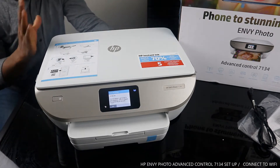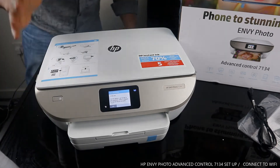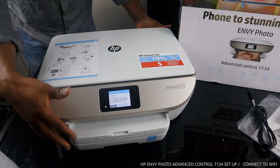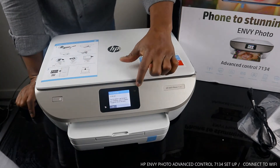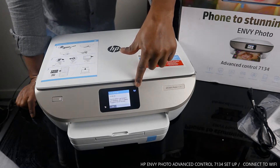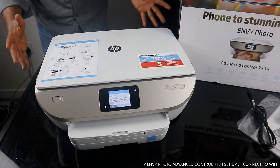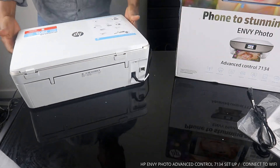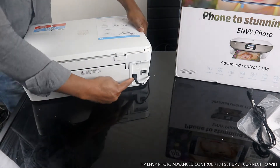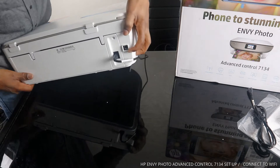I want to show you some of the functions and features of this printer, then we'll connect it to a Wi-Fi network. You can see the Wi-Fi light is flashing — this blue light here is for Wi-Fi. Once it's connected, it will be steady blue. The power cable for this printer is at the back.